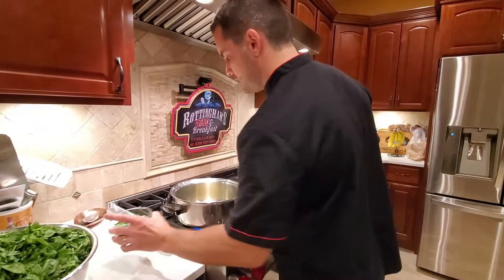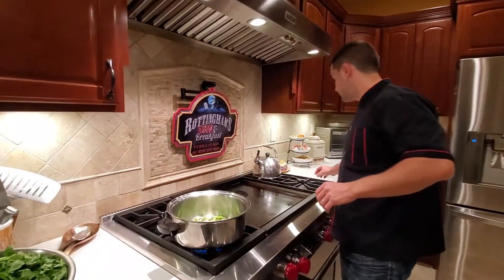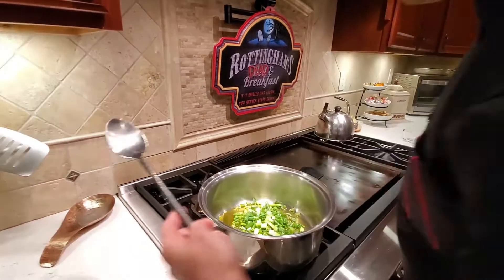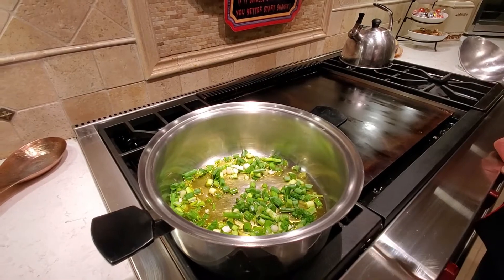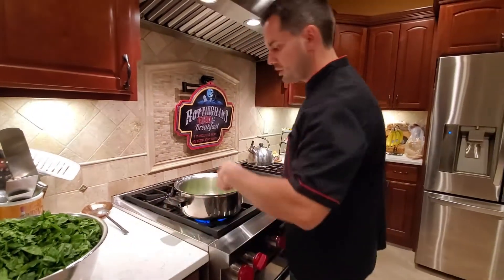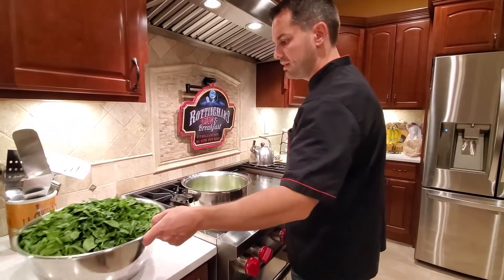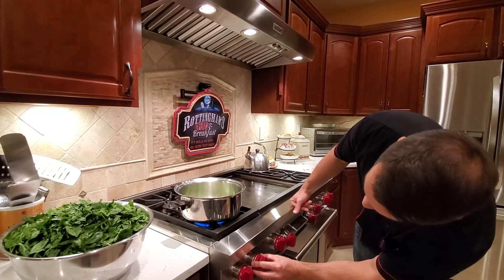We're going to start by warming up the green onions a little bit. You don't want to make them too hot, just kind of throw them in here. Once they start sizzling, we're going to start putting the spinach in a little bit at a time — a couple of handfuls here and there, stir it, let it cook down, then add more. I'll turn my temperature down a little bit.